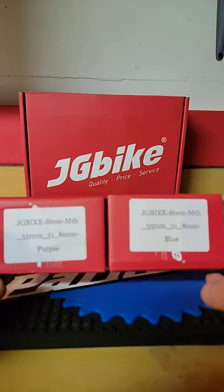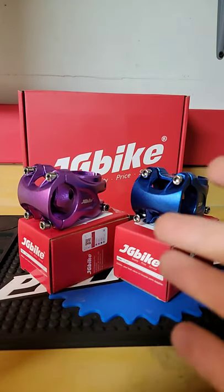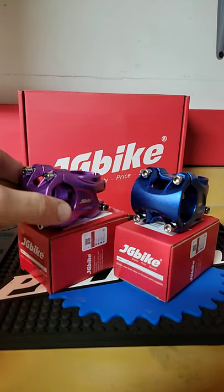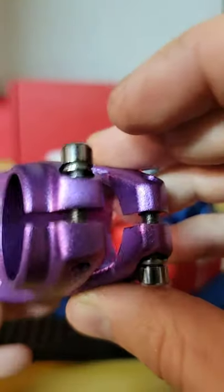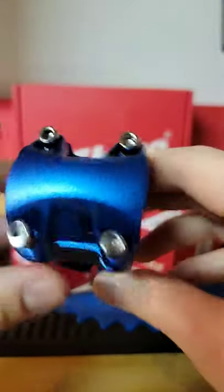Got some cool new JG bike stuff to show off — that one says purple, that one says blue. I already loved JG bike stuff, and now we have a blue option and a purple option of their very budget-friendly $10 bike stems. Check these out, these look so good — $10 off of Amazon. Don't know how you can personally beat these things.